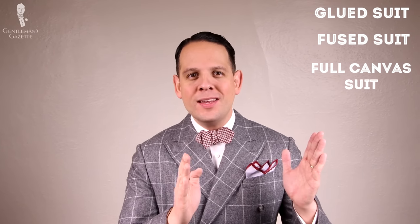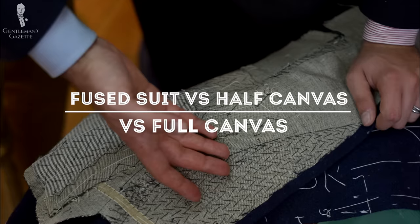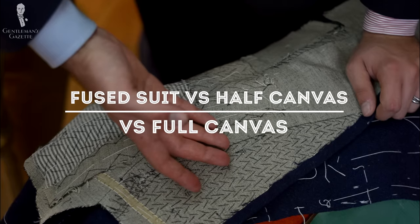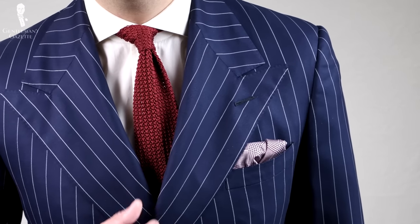Welcome back to the Gentleman's Gazette. In today's video, we discuss the differences between a glued or fused suit, a full canvas suit, and in between, the half canvas suit. When you go out and buy a suit today, no matter if it's offline or online, chances are you'll encounter these terms often used by salesmen to lure you in to spend more money. A lot of salesmen use these terms interchangeably and we want to help you get the most value for your money when you buy a suit.